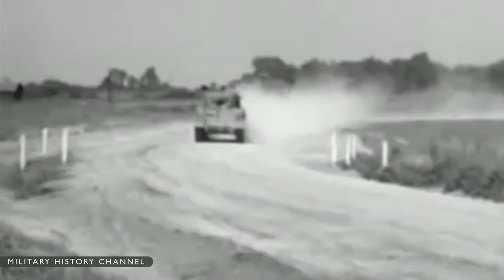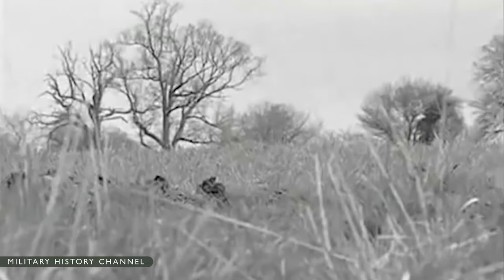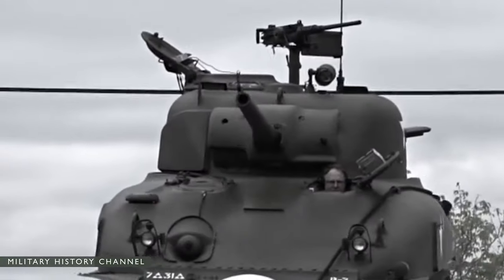With a crew of five, the Sherman weighed over 66,000 pounds, was 19 feet 4 inches long, 8 feet 7 inches wide, and 9 feet high. It had a range of 100 miles, armor 0.59 to 2.99 inches thick, and a single 75mm turret gun, plus one coaxial 7.52mm machine gun and a .50 caliber machine gun on the turret. The power plant consisted of twin General Motors diesel engines developing 500 horsepower. Its maximum road speed was 30 miles per hour, and it could ford a stream 3 feet deep, mount a vertical obstacle 2 feet high, or cross a trench 7 feet 5 inches wide.